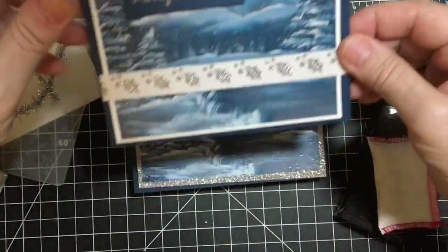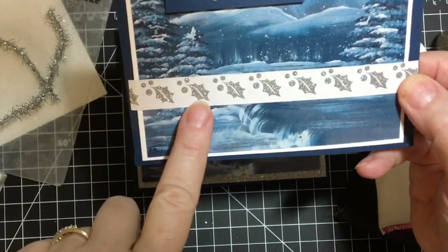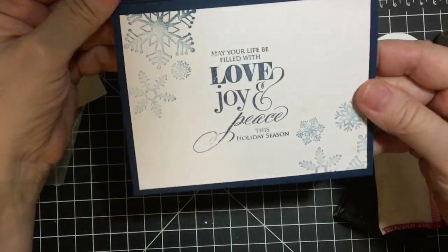I only have one of these. I went ahead and used washi tape — silver holly — and then silver Merry Christmas. Same on the inside.